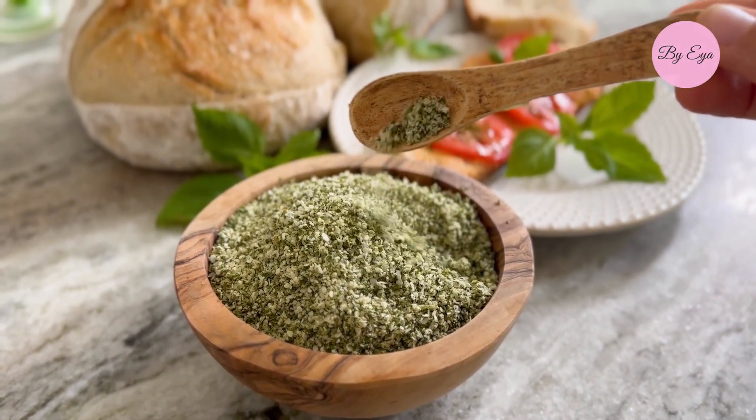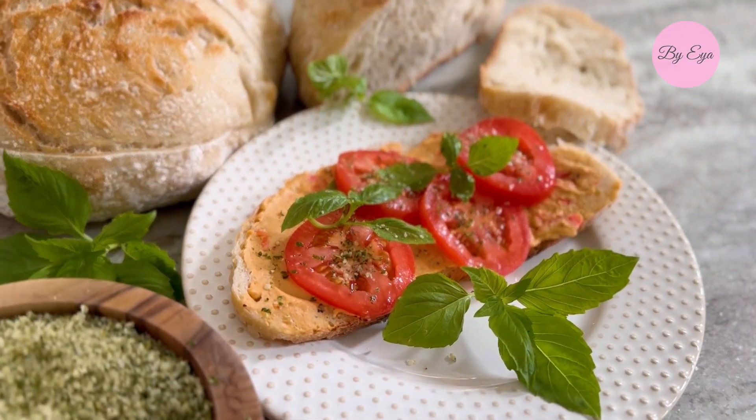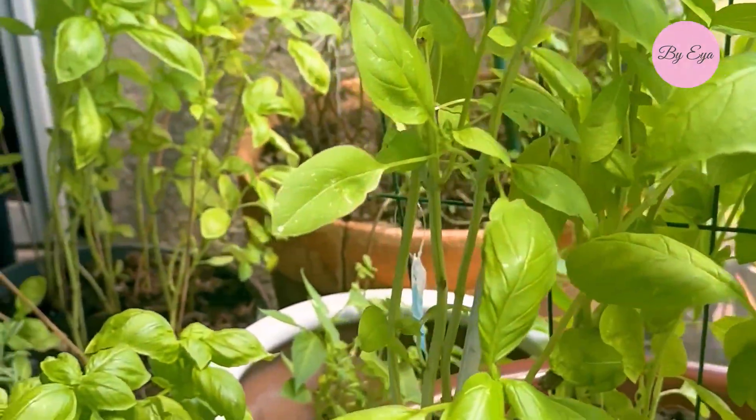Imagine a two-ingredient spice that makes your food taste amazing. Follow these steps to create it.